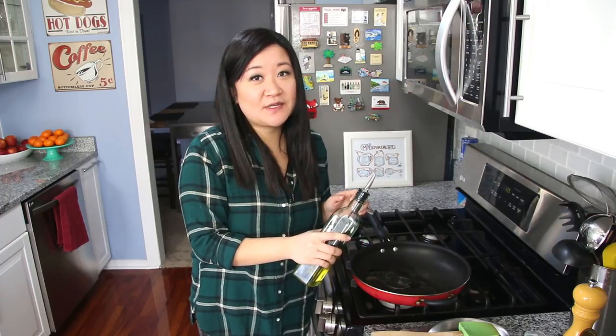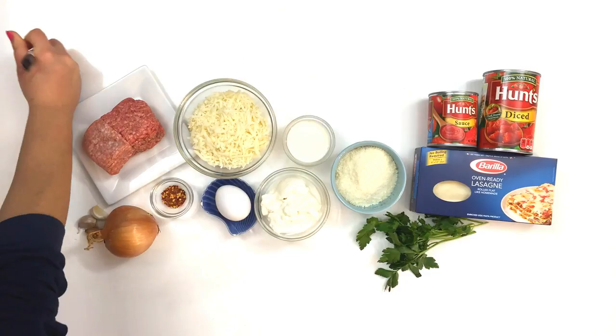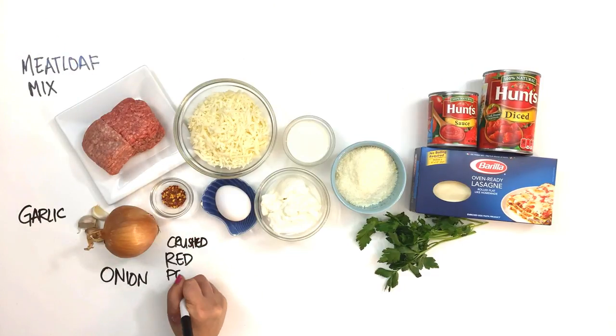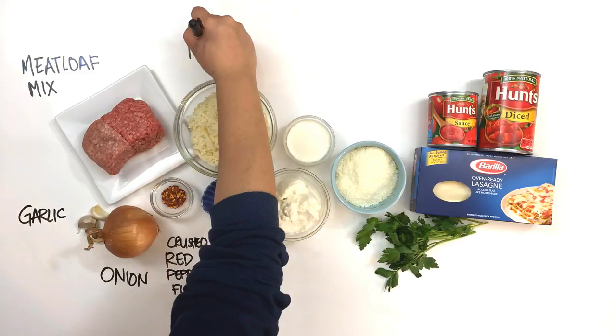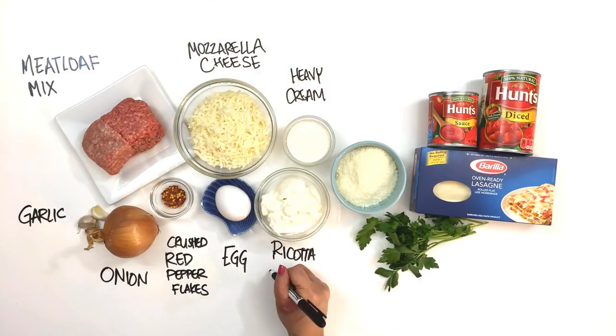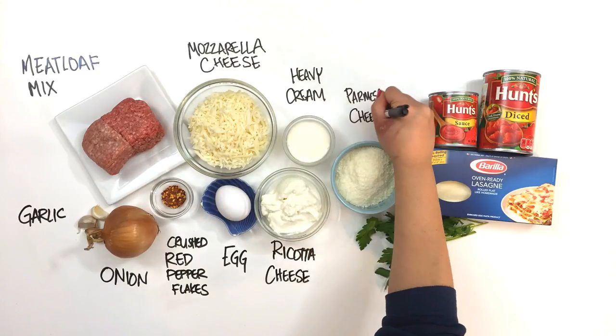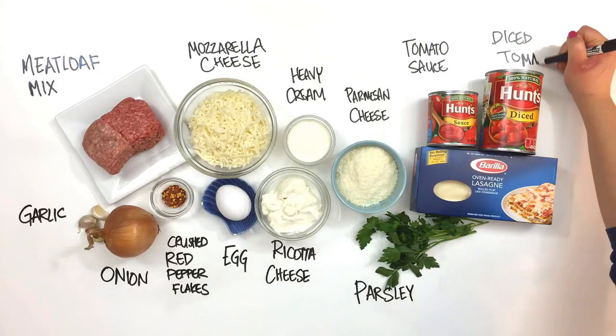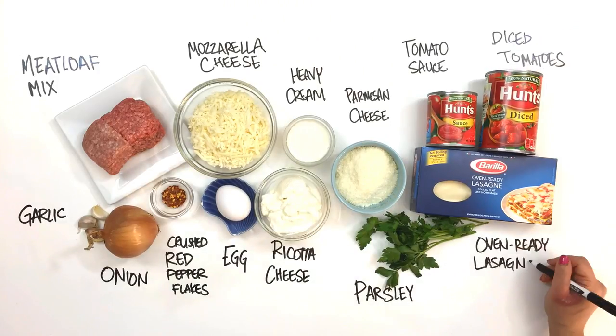We're jumping right to it and we're starting with our meat sauce first. All you're going to need for this lasagna for two is meatloaf mix, garlic, onion, crushed red pepper flakes, egg, mozzarella cheese, heavy cream, ricotta cheese, parmesan cheese, parsley, tomato sauce, diced tomatoes, and oven ready lasagna noodles.